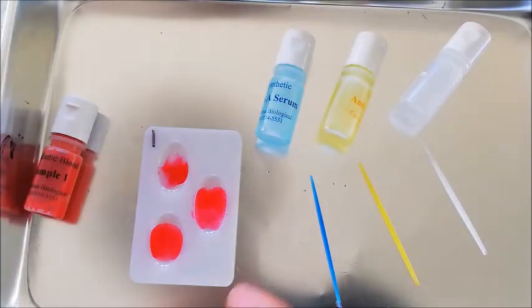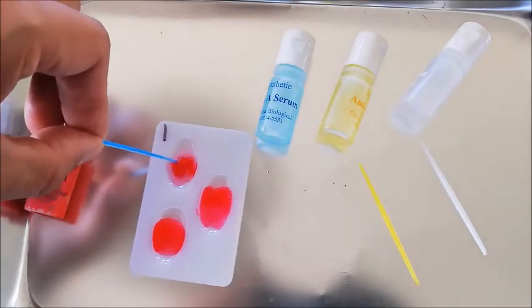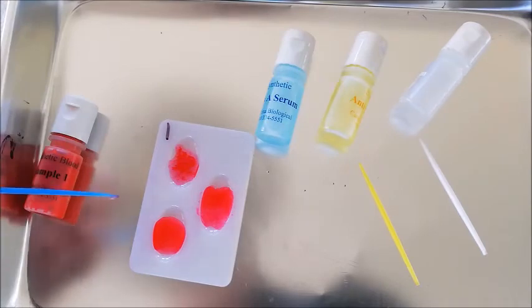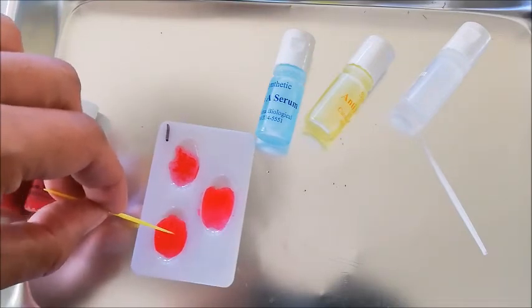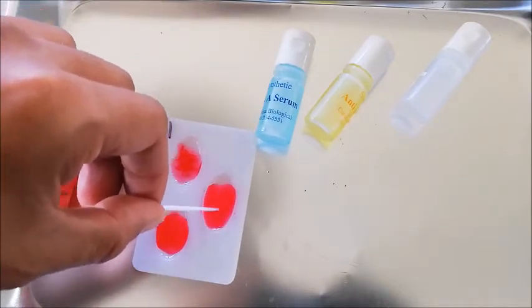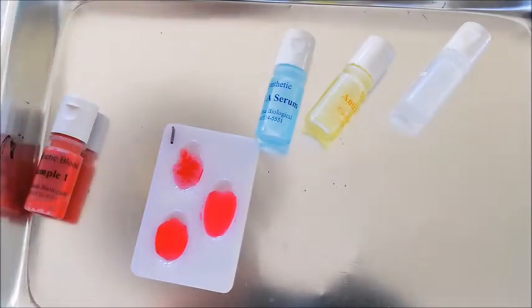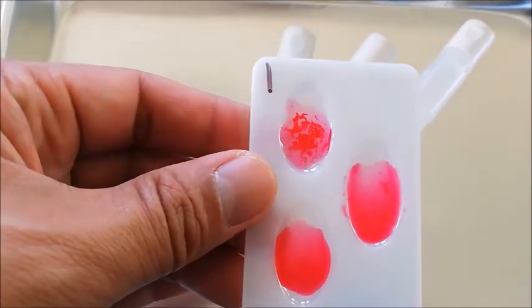Now I'm going to use the toothpicks provided in order to mix the samples. Now remember, the last thing I'd want to do is use this toothpick in here — we don't want to contaminate the blood. So make sure you're always using a new toothpick. Keep this a good mix. We're looking for reactions — the reactions are whether or not the blood clots. Mixing it with a new toothpick there.